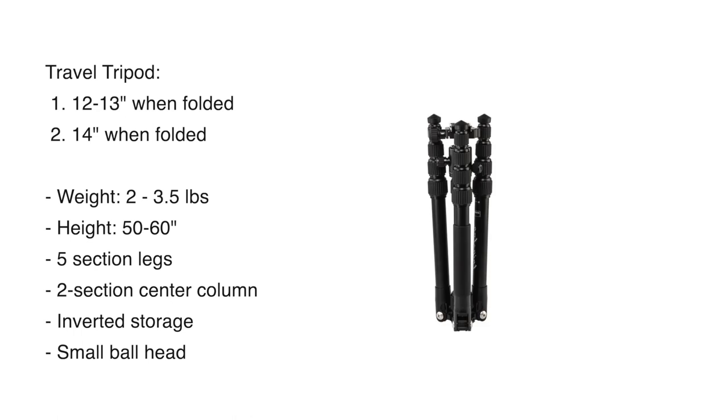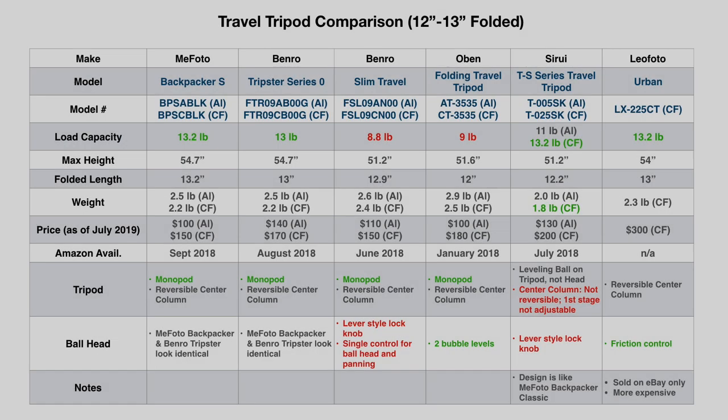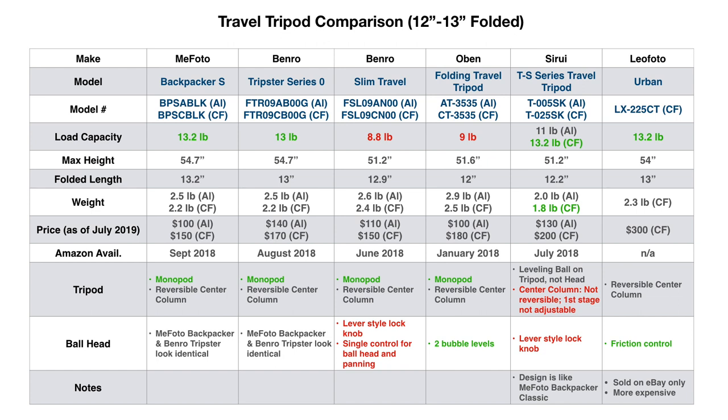For weight, these tripods range from two to three and a half pounds, depending on their size and whether they're made of aluminum versus carbon fiber. Their height is about 50 to 60 inches with the center column extended, and they have a five-section leg design. For the center column, most of them have a two-section design.